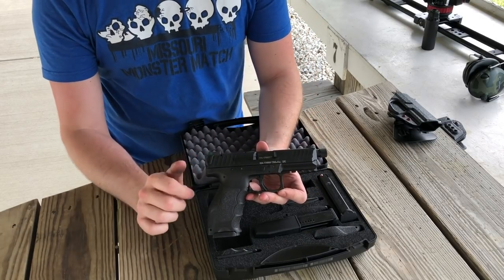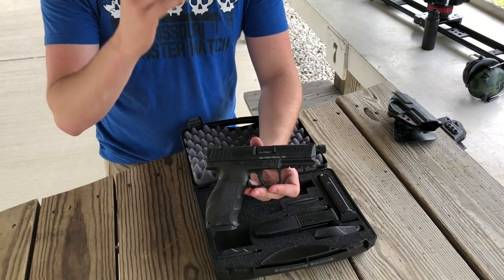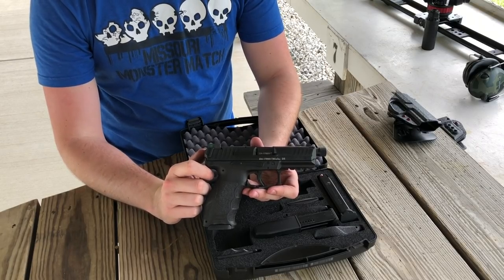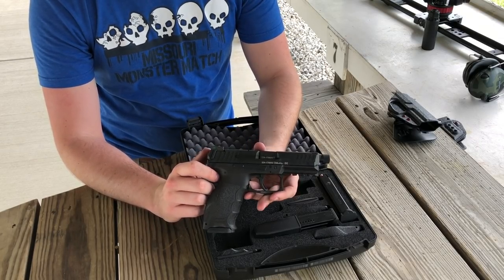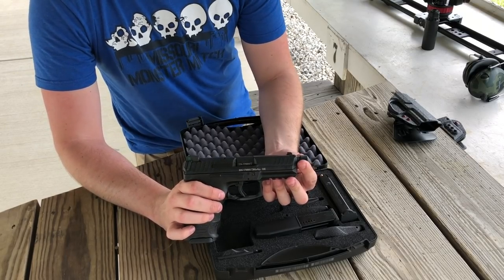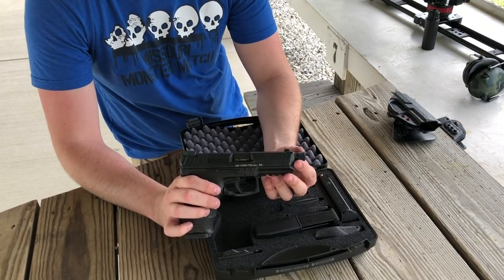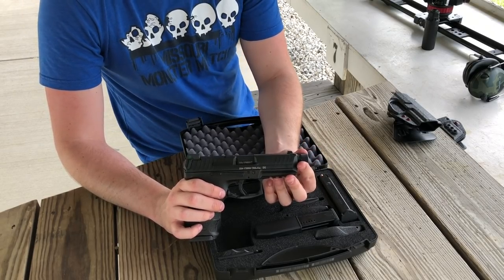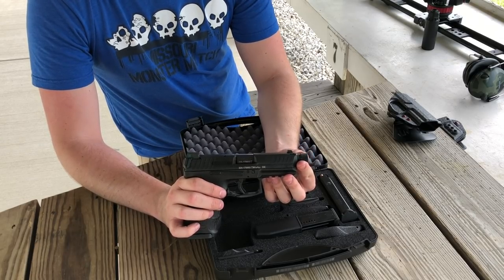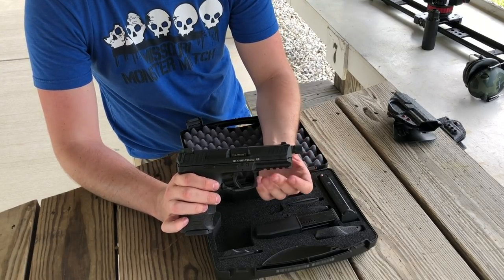We got a threaded barrel here. This is made at the HK Southwest Germany factory and they're still using the legendary HK cold hammer forging process. The thread pitch on this is 13.5 by 1 and it's a left-handed thread. So if you're going to put on a suppressor, make sure you get the right piston for that can — a 13.5 by 1 left-hand thread — because a normal US thread is not going to fit.